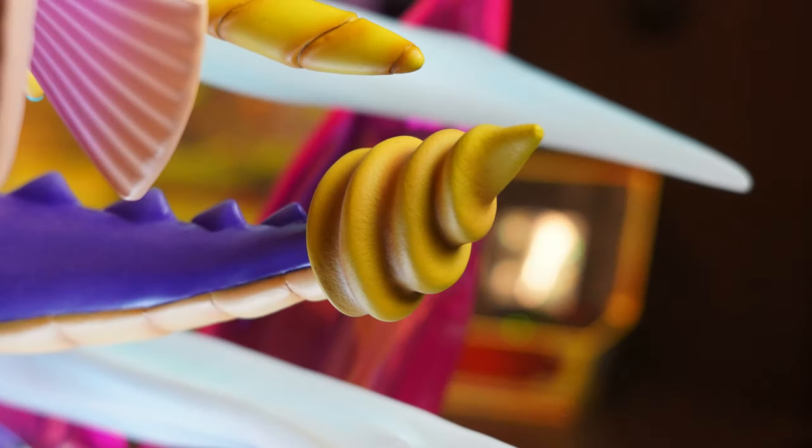Moving on to the tip of his tail, which has that spiral design — much larger on the Reignited version compared to the original. The texturing on this part isn't super intricate but it still looks great and works really well with the rest of Spyro.